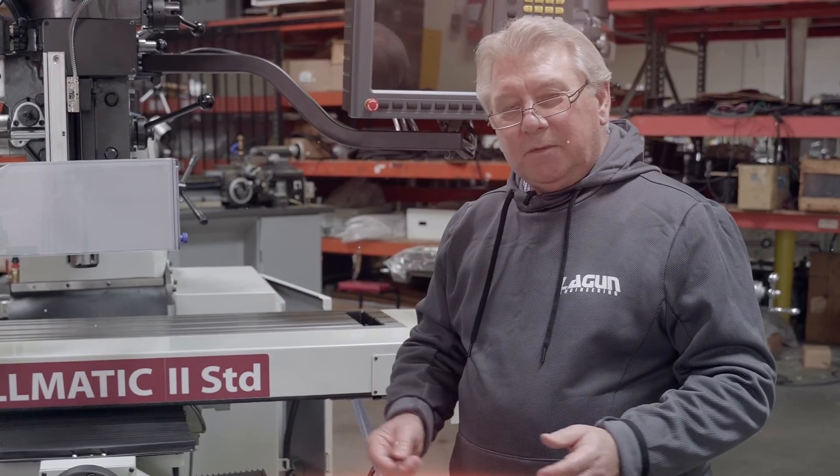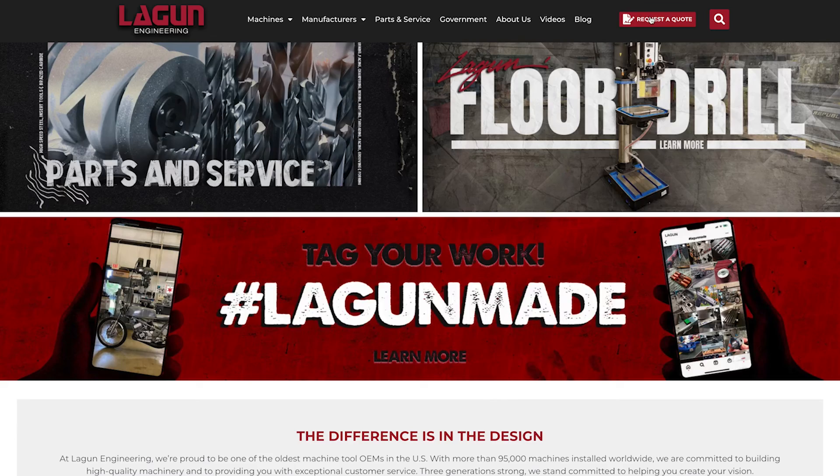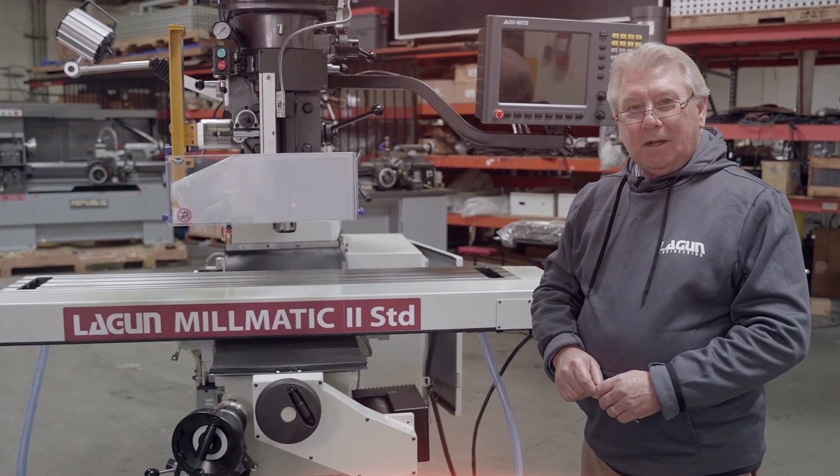We invite you to visit our website. If you'd like more information about this or any other product that we offer, please go to lagoon.com. We thank you for your time. Good day.